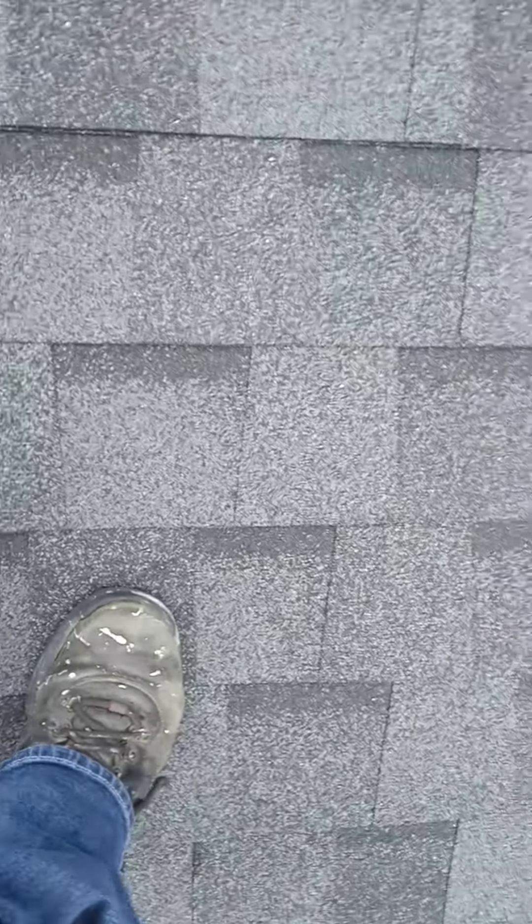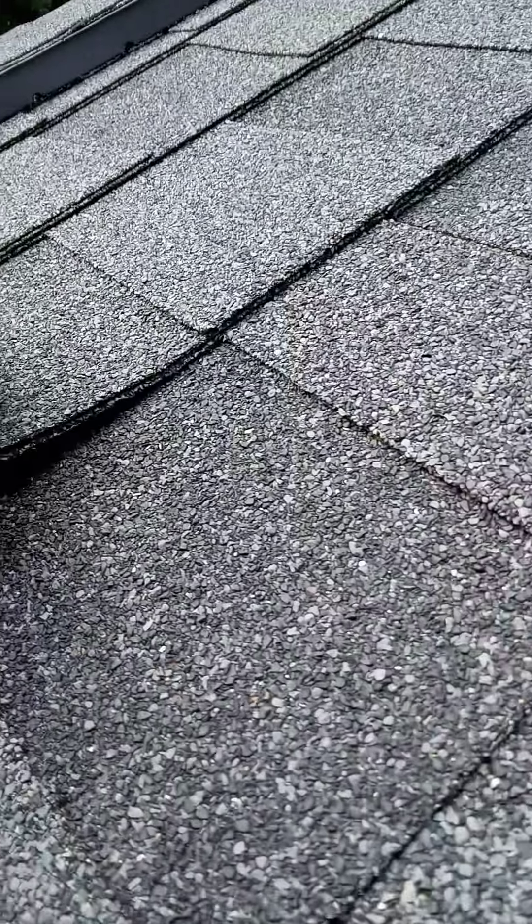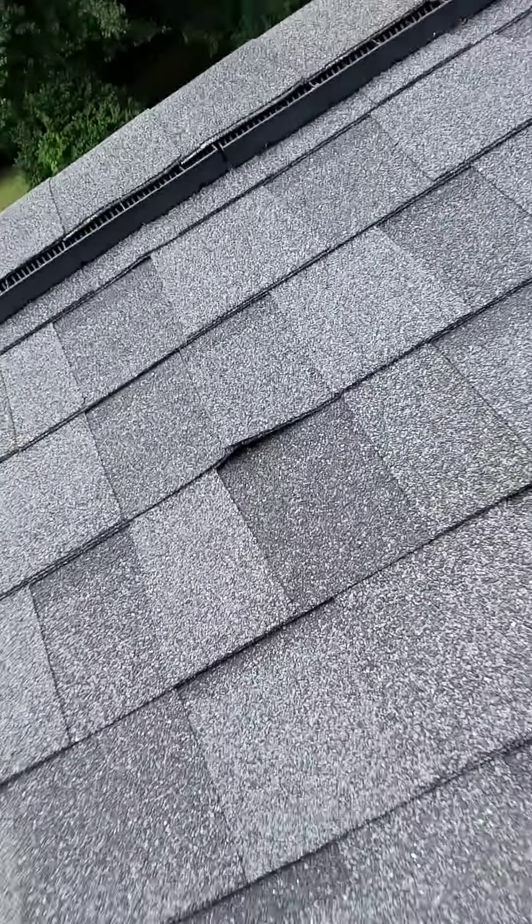Soft spot hole. We've got one hole here. We've got another nail pop right here. You can see it raising up the shingle.